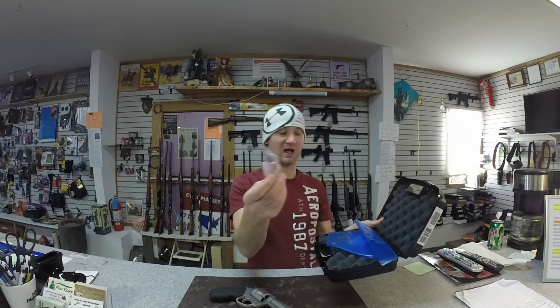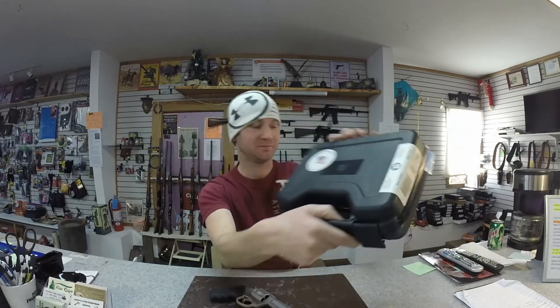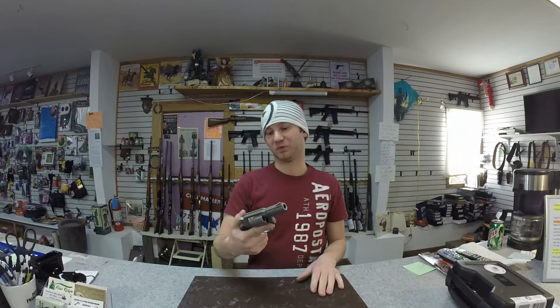You get a hard case, trigger lock, and a lifetime warranty. You can get these for well under $500, which is pretty cool. This is a big bore — I wouldn't say subcompact, but a compact revolver.